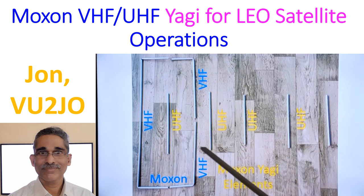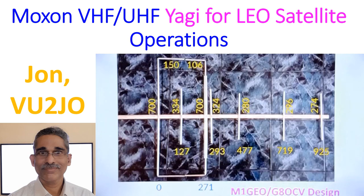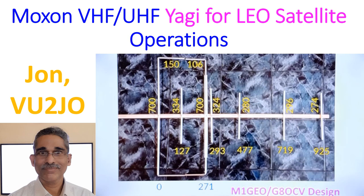I have just kept the antenna on the floor and taken a photograph to show the VHF and UHF elements. These are the dimensions as per the M1GEO and G8OCV design — I believe a father and son duo who used vector analyzers and perfected their design from an earlier one. This is not exactly their design, as I have made some modifications to suit my local situation.